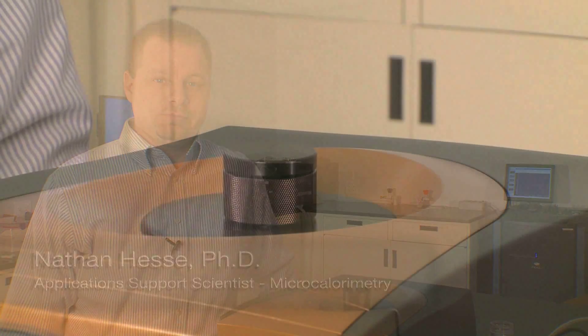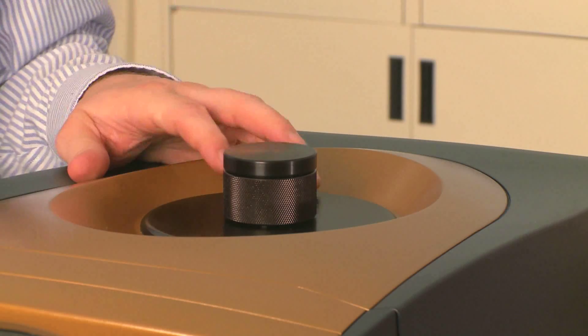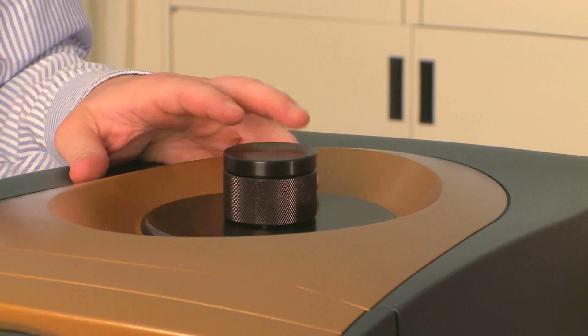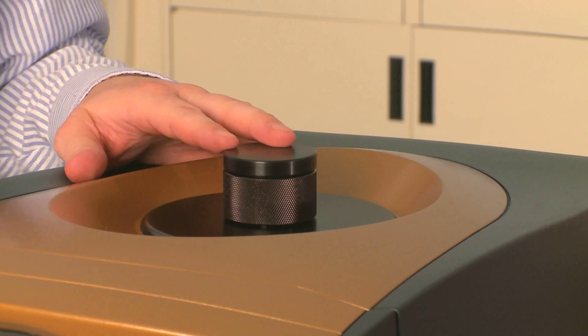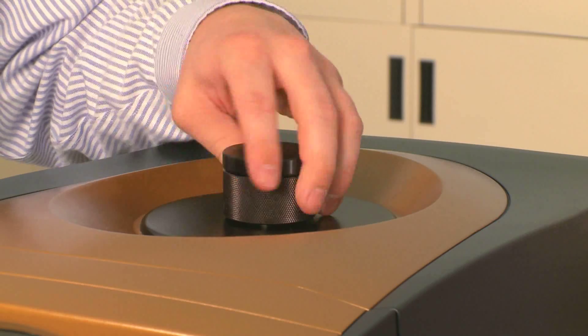In this TA Tech Tip we'll be loading the NanoDSC. The first thing you need to do before loading a sample is to make sure you depressurize the system through the software. Once depressurized, you can open up the pressure cap and load your sample.